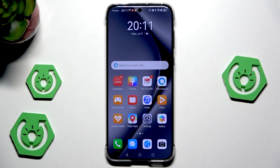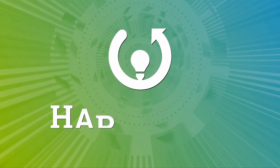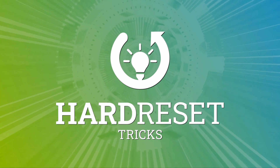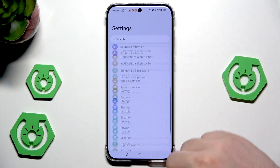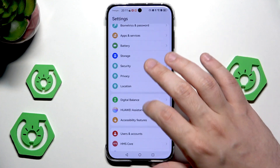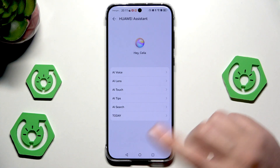Hello, in this video I'm going to show you the top tricks on the Huawei Pura 70 Pro. Let's begin. First, let's open up the settings, and let's begin with a few things that we have under the Huawei Assistant in our settings.